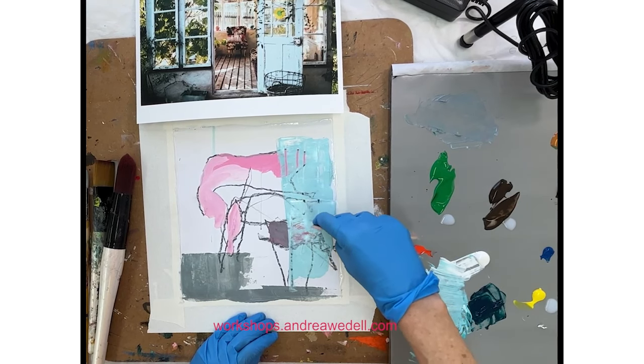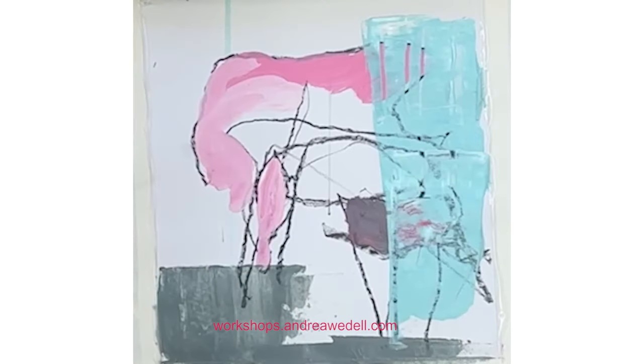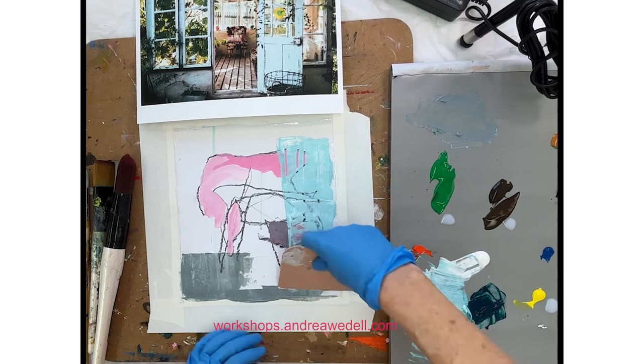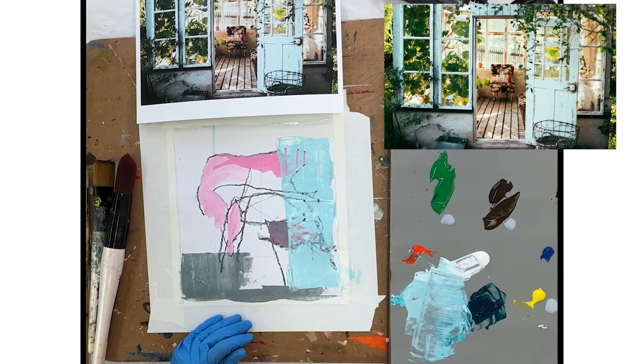Pulling into it, which you can do when you're working with acrylic if you do it really wet on wet right away. And this would have been an interesting composition right here — a potentially good stopping place to say the composition's done and I'm just going to work on colors from here. But I am not feeling done as I'm doing this.